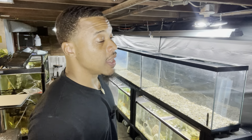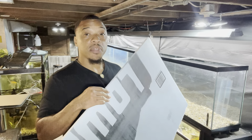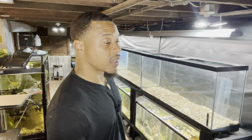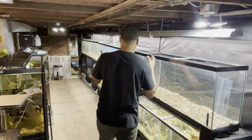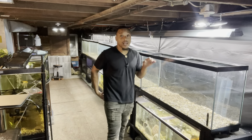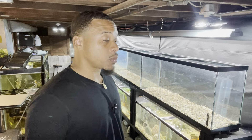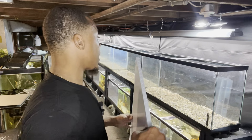All right guys, today is a new day and I decided to add a little more reinforcement to the 55-gallon stands. I went out to Lowe's and picked up a bunch of these foam pieces — very inexpensive. I'm going to cut them to size, pull all the 55-gallons off, and start lining this foam up so we can set the 55-gallons on top of it. That way it gives a little more added protection. That's pretty much what I'm going to work on today, so y'all can just sit back and watch the process.